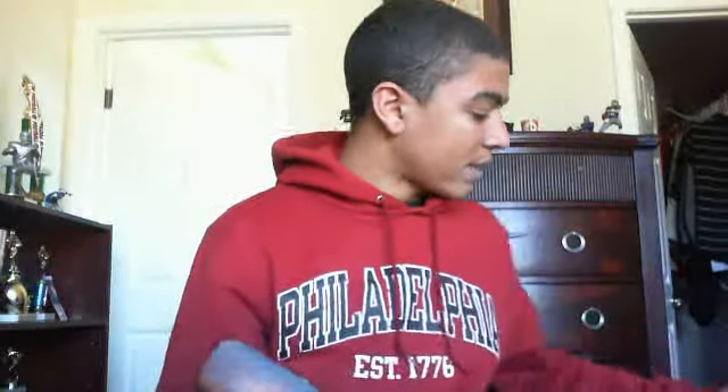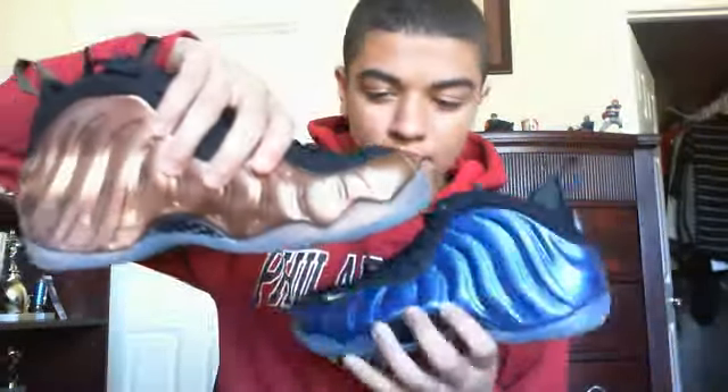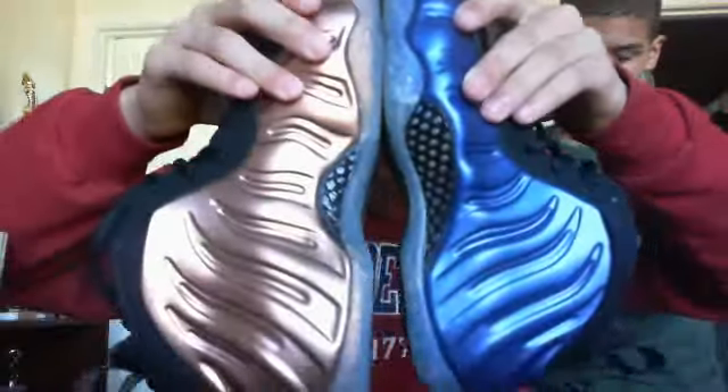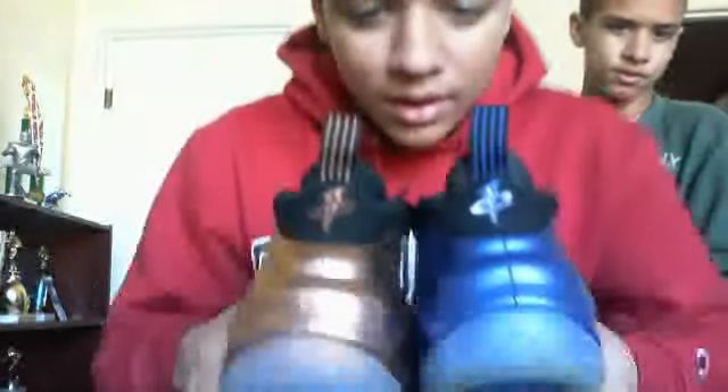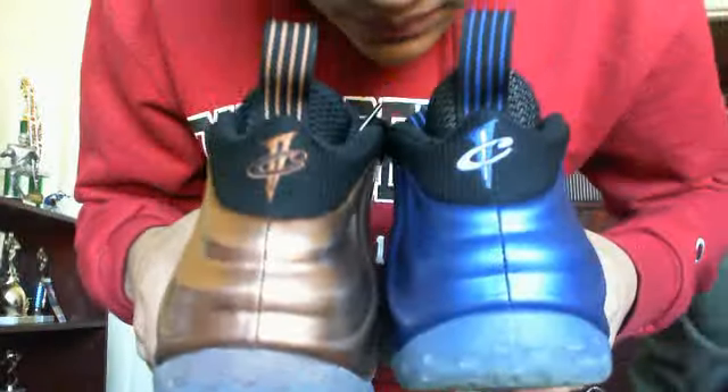Here's the comparison — here's the Foamposite One Blue and here's the Copper. I'm the owner of the blue shoes. Here they are from the back: you can see the traditional four lines — the copper four lines and then the blue four lines. I'm gonna put these on for you guys to see how the coppers look on feet.